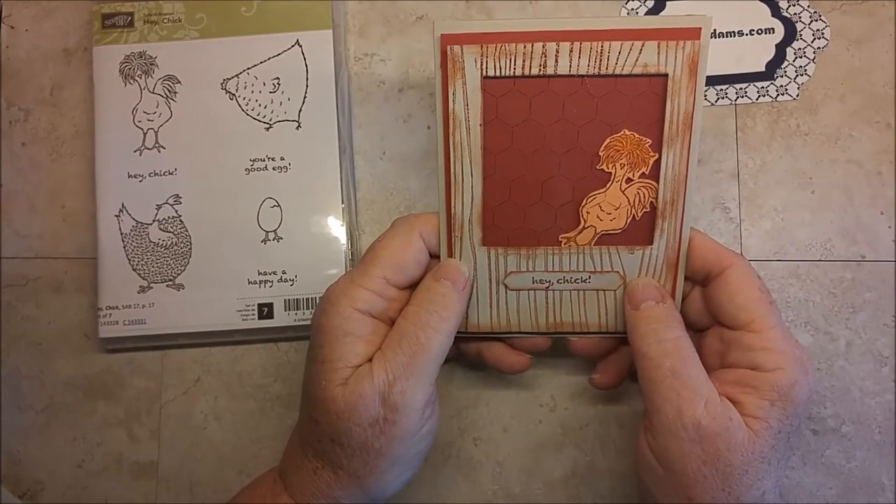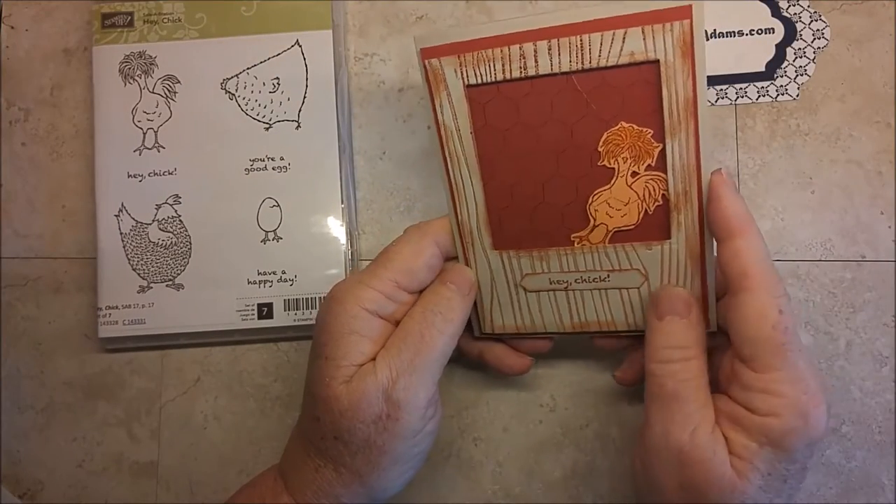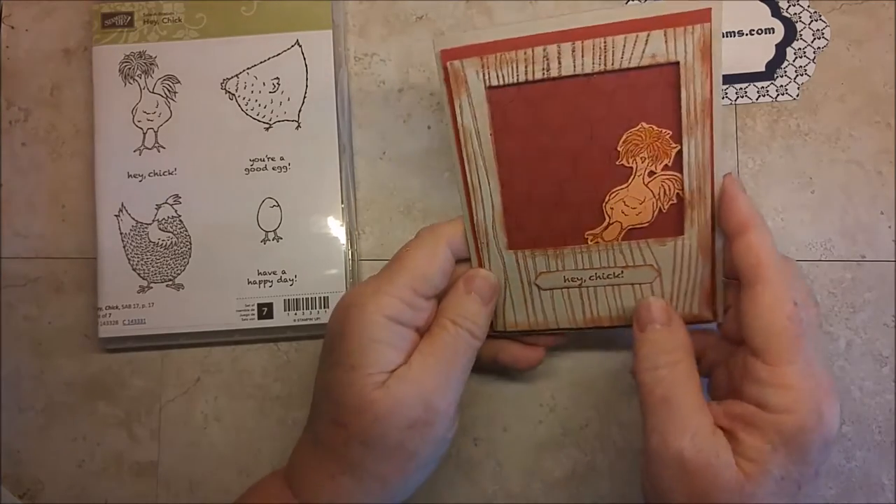Welcome! I'm Bev Adams. I'm an independent demonstrator with Stampin' Up! and I thought I'd show you this card today.